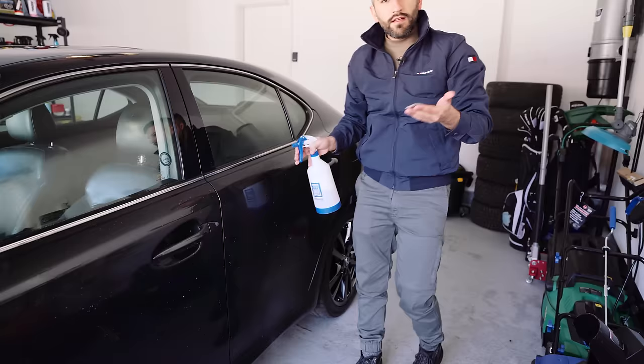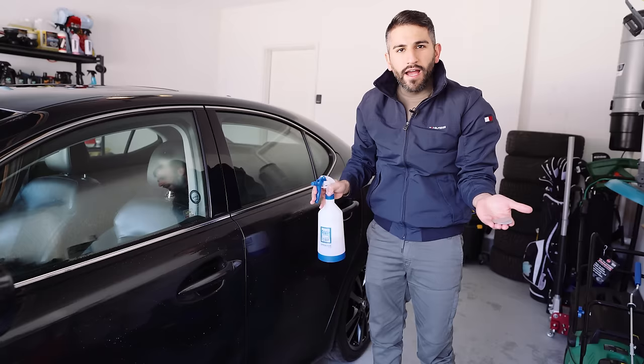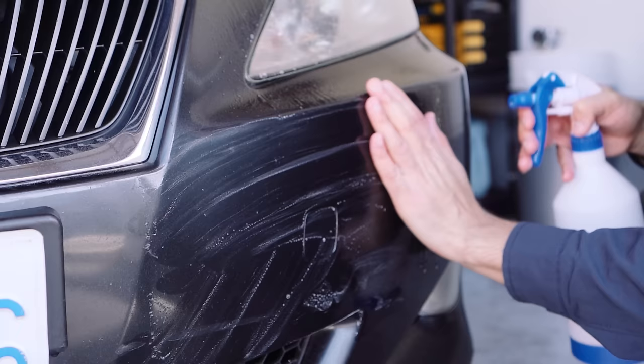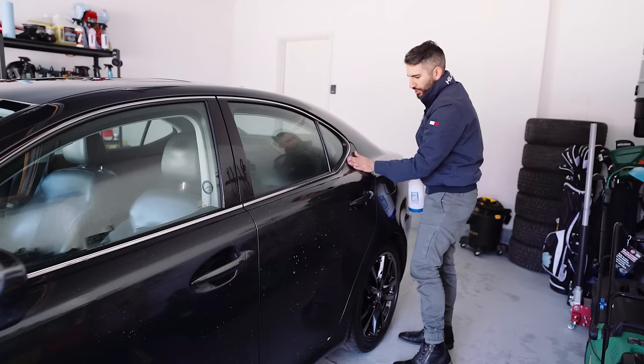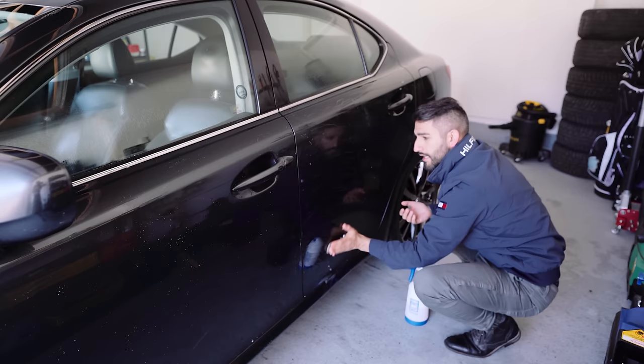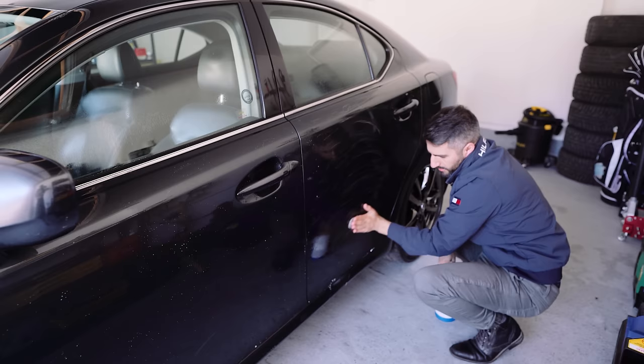This is basically how you clay bar your car. It's very efficient - you're using soap and water, you're using your clay bar, you're making sure you fully lubricate the panel, and this is going to ensure your paint is completely clean. If you found this video helpful, give it a like and make sure you subscribe. Over 25,000 subscribers - I just want to say thank you. I've been a professional detailer for the last 10 years, ended up selling my business, so now I do this as a hobby on the side.